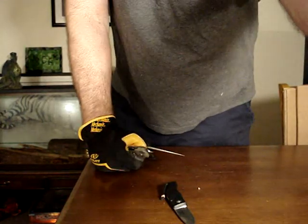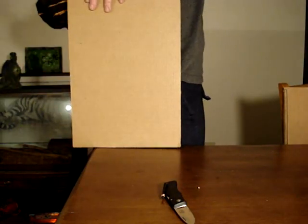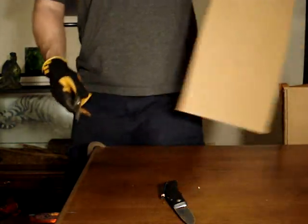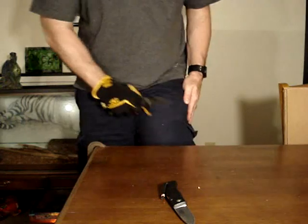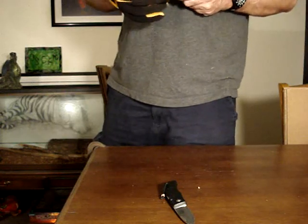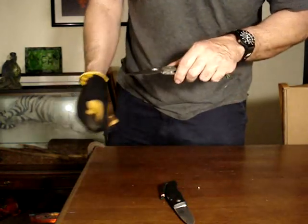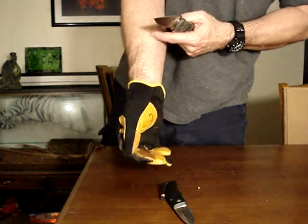I've got two cuts to go to hit 150 feet of cardboard with the Spyderco. Look at how nice this cuts after 150 feet of cardboard — right in the same spot every cut, keeping it right in that inch. Let's see if it shaves. No edge loss yet. Shaving right in the center, right where I'm cutting. Not exactly perfectly clean, but it's shaving.